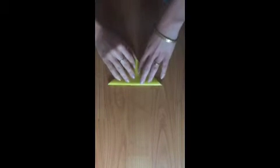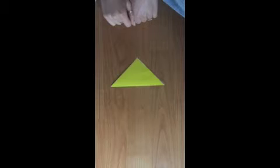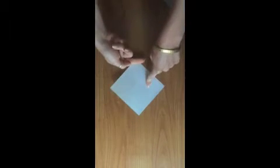Fold the bottom corner up to the top corner like this and you've got a triangle. Open it up again. Change the direction and fold it in the opposite direction so you have a cross through your middle like this. And here you have another triangle.